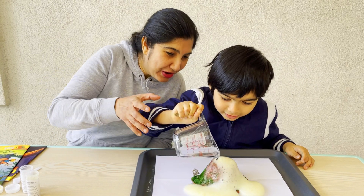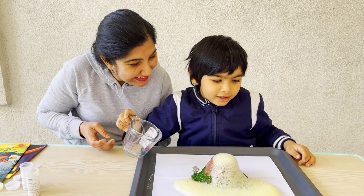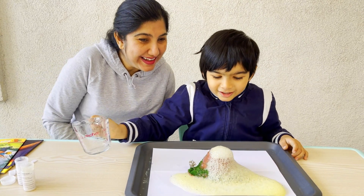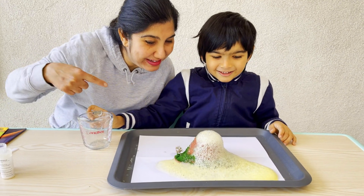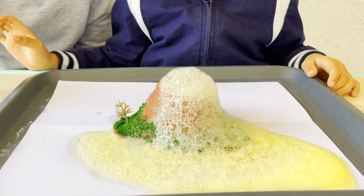Wow! What happened? It erupted. Yes! Let's add the rest of the water. Citric acid and the baking soda — they combine to release carbon dioxide that is flowing as the lava.